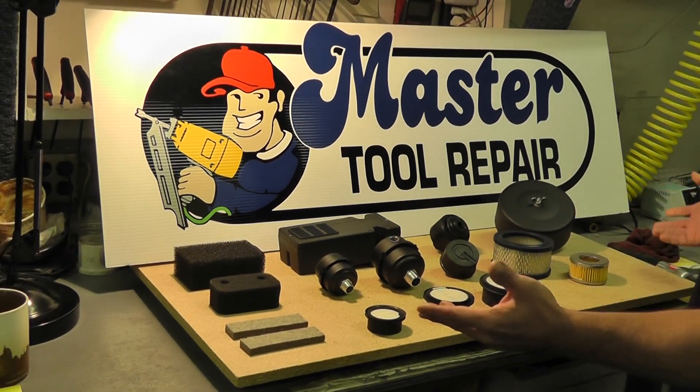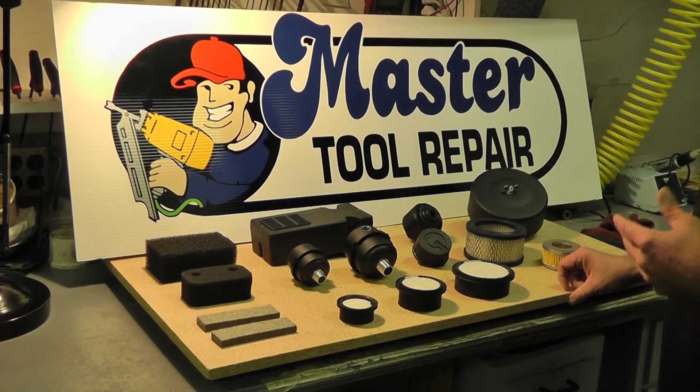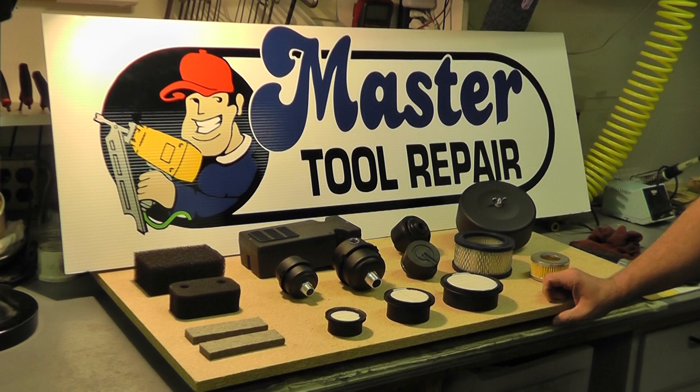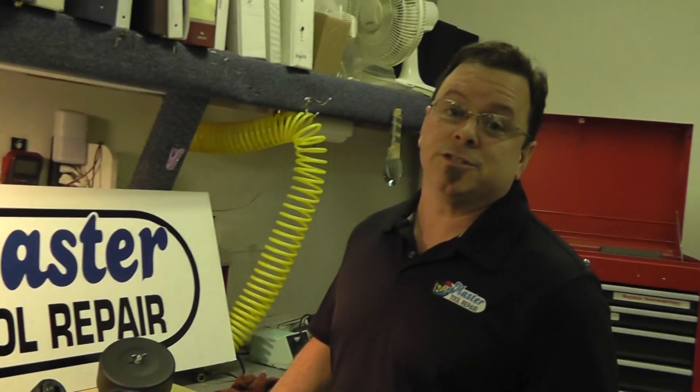But these aren't all that we have to offer, so whatever you need — if you don't see it here or on my website, make sure you just give us a call. We have plenty of friendly sales reps here that would be glad to help you. So give us a call and have a great day. Thanks for watching.